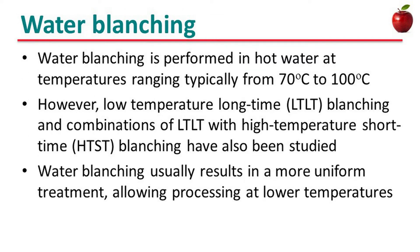Water blanching is performed in hot water at temperatures typically ranging from 70°C to 100°C. However, low-temperature long-time blanching and combinations of low-temperature long-time blanching with high-temperature short-time blanching have also been studied. Blanching usually results in more uniform treatment, allowing processing at lower temperatures.